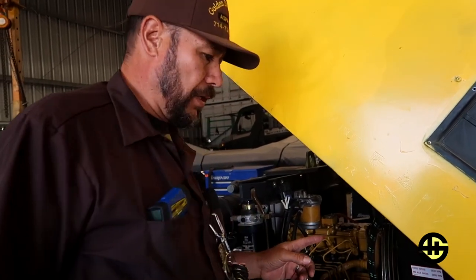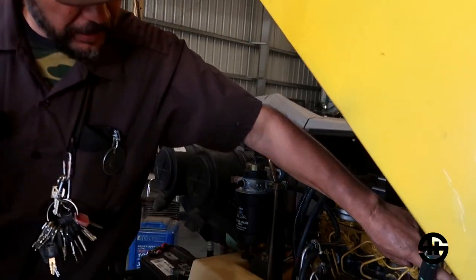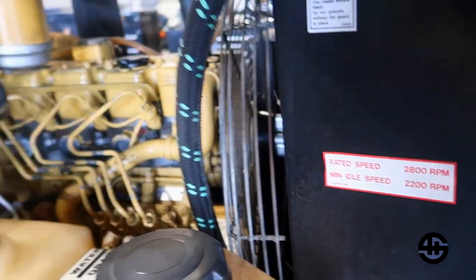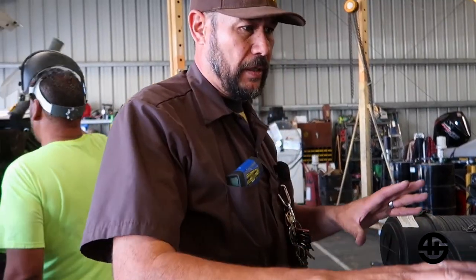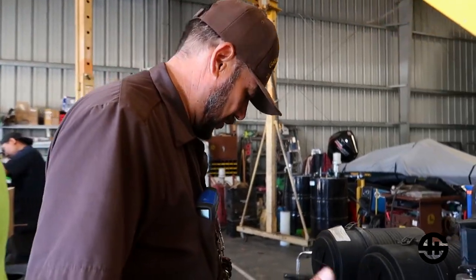Do you hear that? The fan is hitting the shroud. So before we continue with any kind of testing, we need to make sure this fan is not hitting the shroud, or this thing could fall in there in a million pieces and we'd have a bigger issue than what we're trying to repair. I'm gonna come up with a simple fix — the radiator is tilting, so I'm gonna make something to move it away so it doesn't hit.